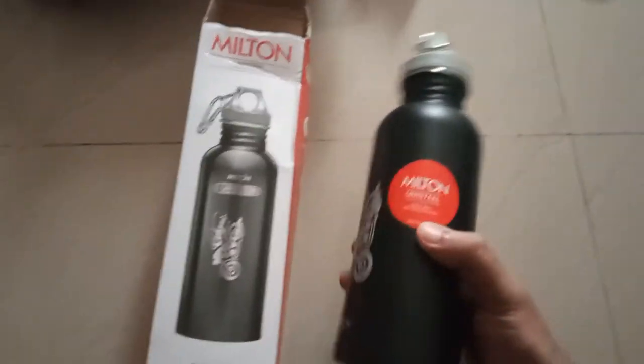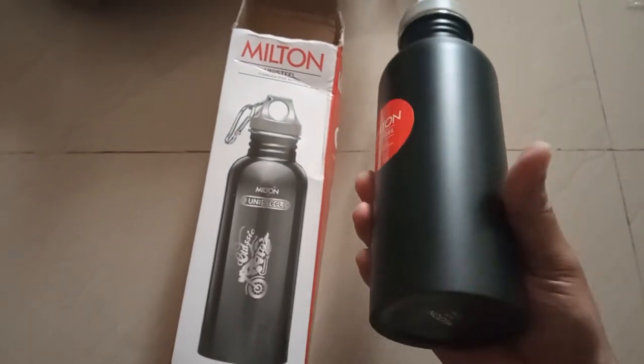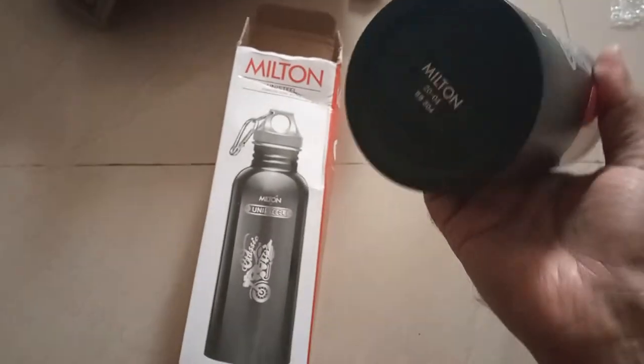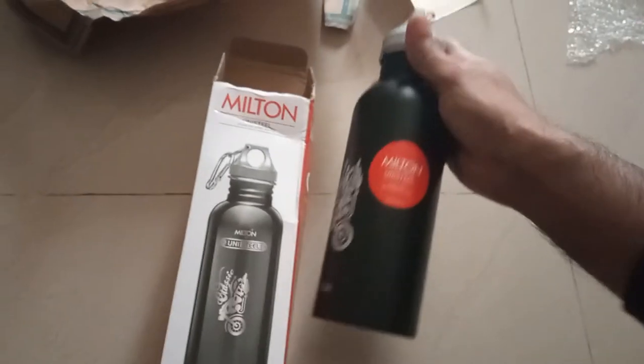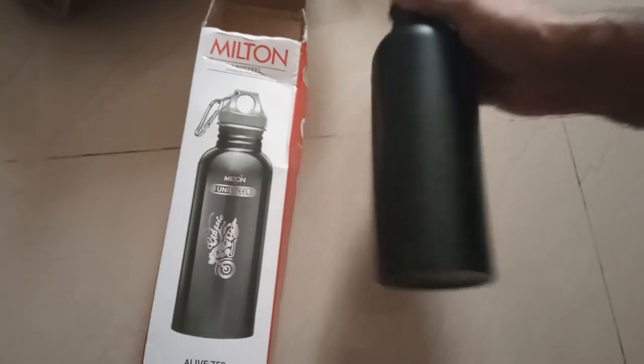So this is the bottle — it looks really nice, it kind of feels like matte black and it's very lightweight, easy to carry, good for traveling. It's not a 1 litre bottle but rather 750ml, so you can easily keep it in your backpack.